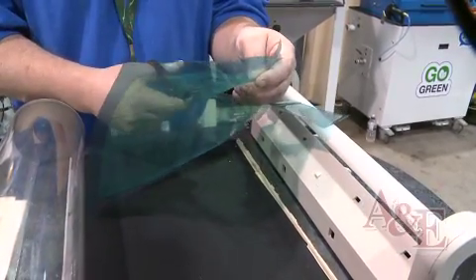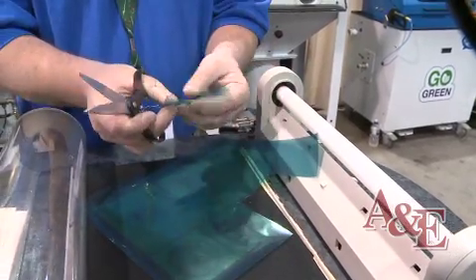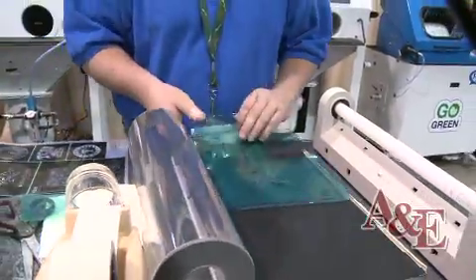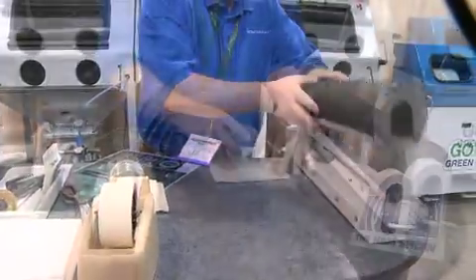With sandblasting, you can sandblast basically almost any brittle substrate — anything such as ceramics, granite, stone, or metal. So basically anything you can get the product to stick to, you can sandblast.